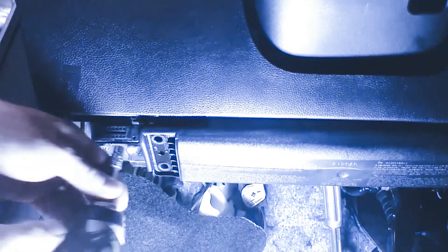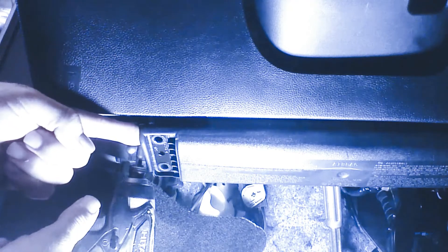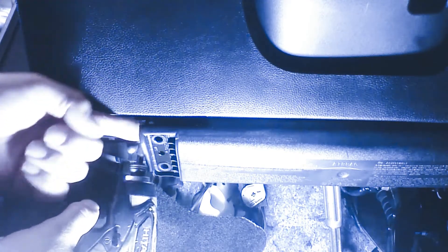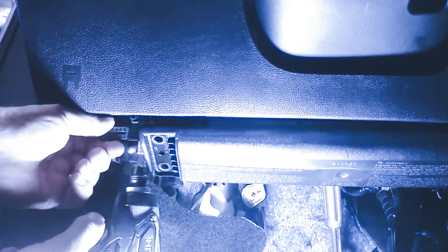We're going to remove a 7mm screw on the other side of the diagnostic plug. It's kind of tight with the airbag here, but in order to not have to take out the airbag, we can squeeze in here and take the plug and eliminate it out. This will release the diagnostic plug.